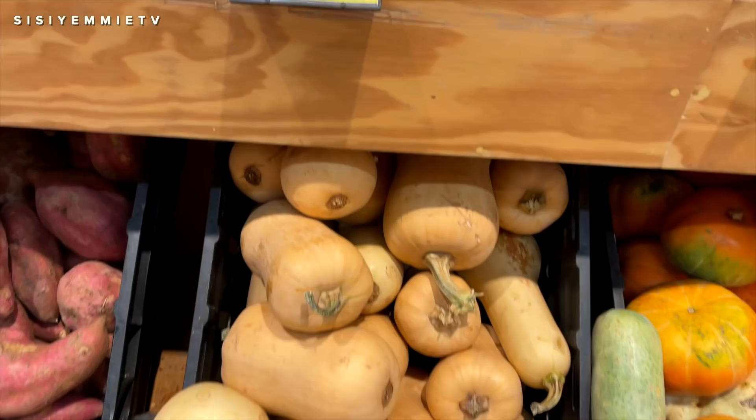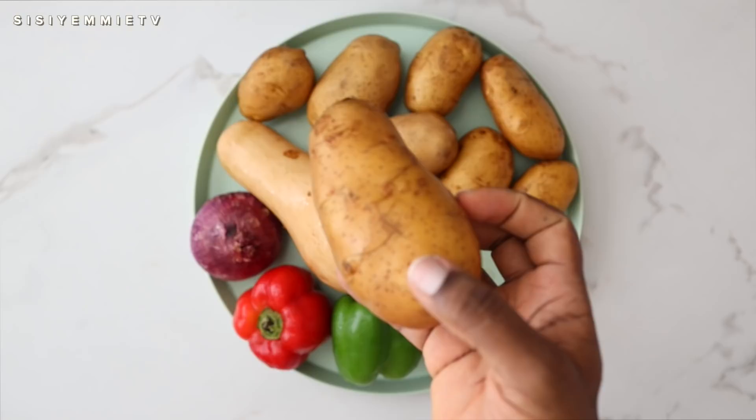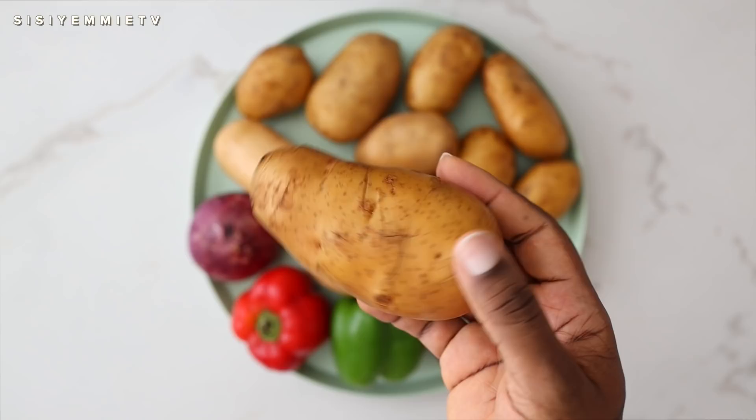We also have green bell pepper, red onion, a small scotch bonnet, and Irish potato. In Nigeria we majorly have two types of potatoes — these, which we call Irish potatoes, and then sweet potatoes.